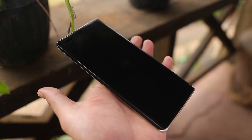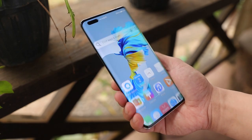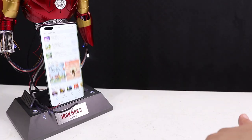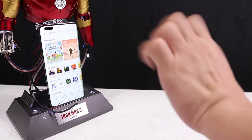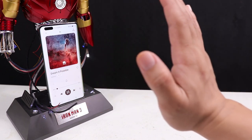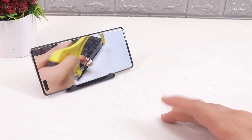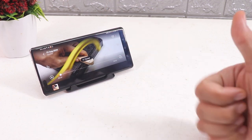The fingerprint scanner works super fast, and the face unlock is really impressive because it even works in the dark. It also has cool hands-free gesture controls where you can swipe and even take a screenshot with a gesture. You can even swipe left or right, or play or pause a video without touching your phone — pretty handy especially when your hands are full, like when you're baking.